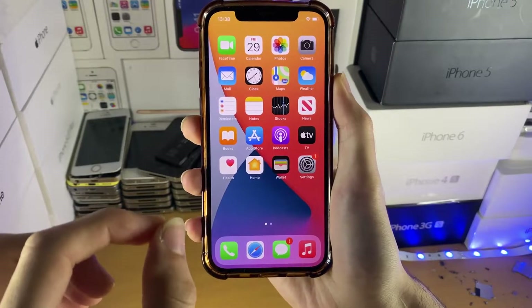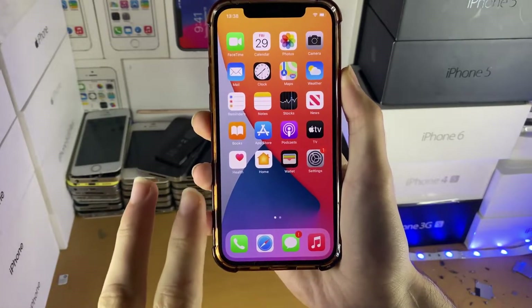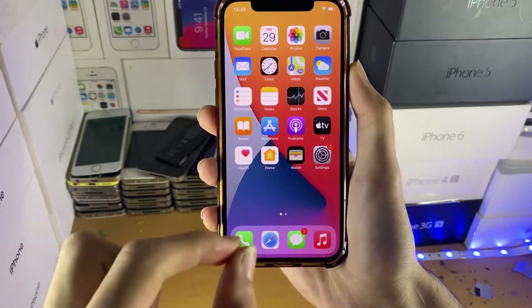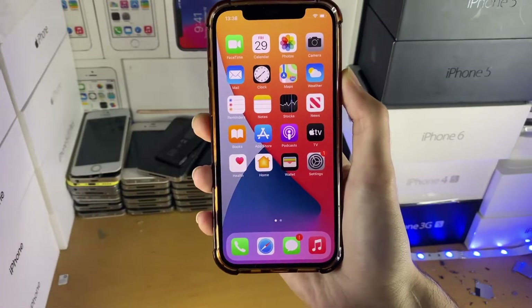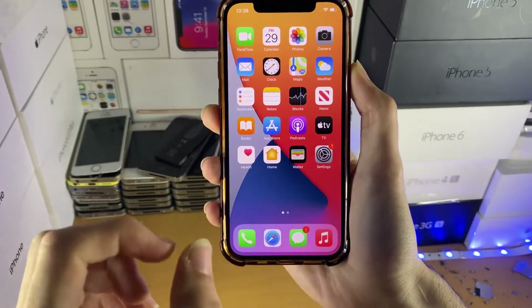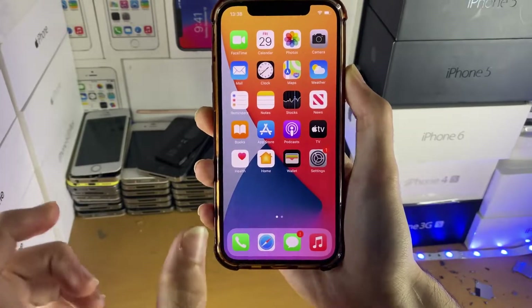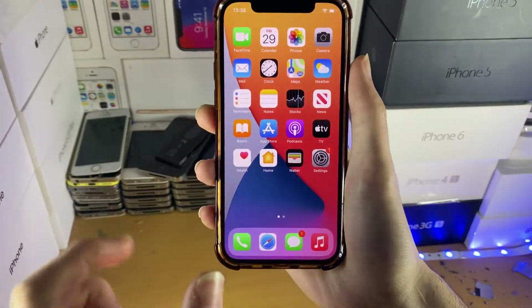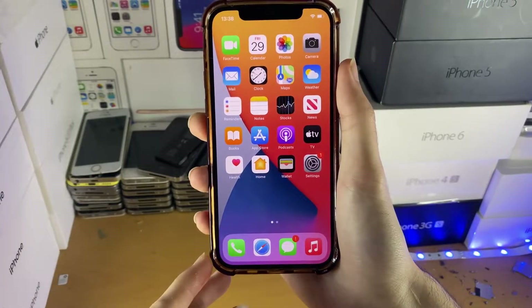Welcome everyone. I would like to show you a brand new easy way to set up Fugu14 and Uncover jailbreak. With these two tools you can jailbreak iOS 14.4 up until iOS 14.5.1, all firmwares in between, completely untethered. With this new Alt Store update, when you sideload Uncover it will set up Fugu14 automatically — you don't need to go through Xcode, you don't need to use the terminal. Everything is really easy to set up.